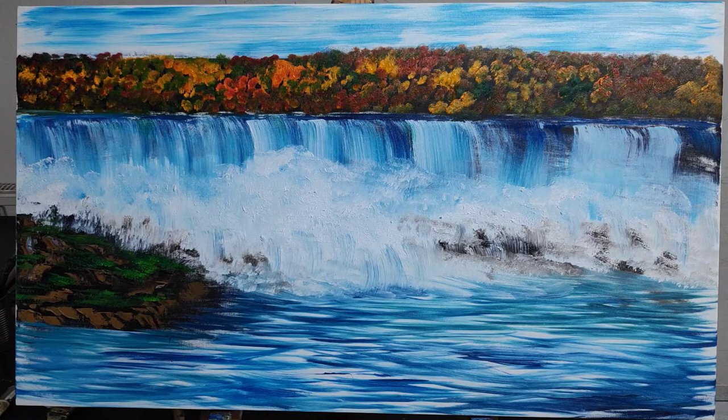I hope that you enjoyed watching this real-time tutorial. If you have any comments I'd love to hear them. Thanks for watching, have a great day, and let me know if you've been to the Falls!